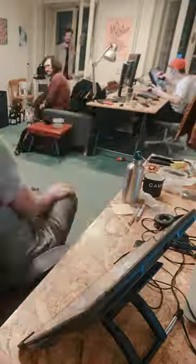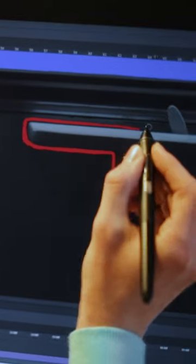Animators at their computers animating the movement of the fish or the train ride in After Effects.